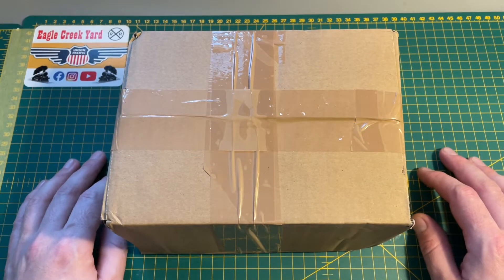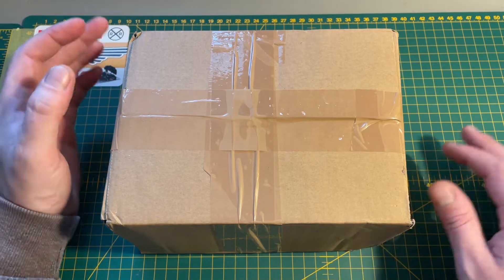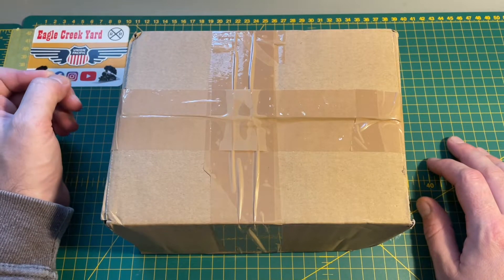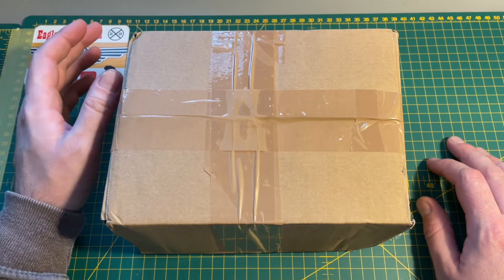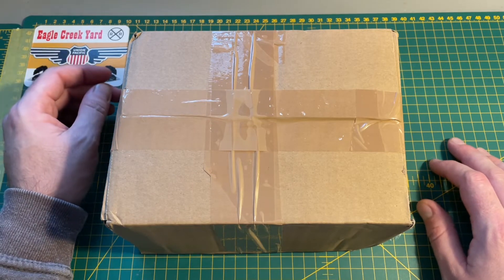Hi everyone and welcome to another video from Eagle Creek Railroad. I hope you're all keeping well. In this video I'm just going to be taking a quick look at what the postman has just dropped off — the latest arrivals to the layout, which I'm quite excited about. So without further ado I'll just get straight into it.